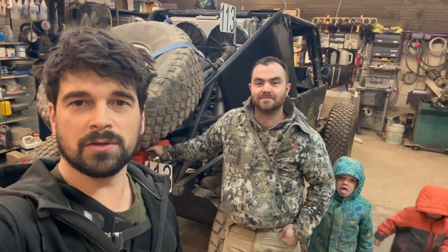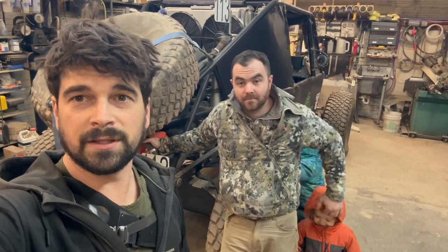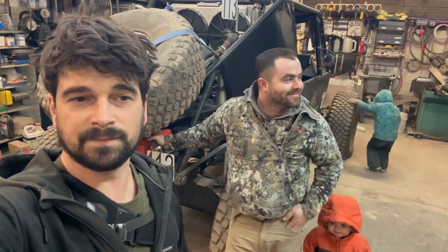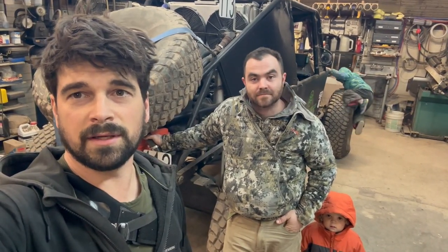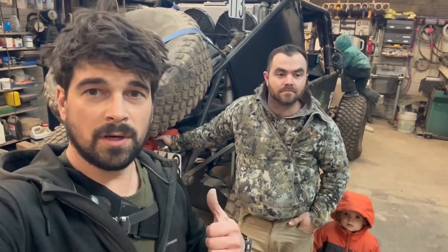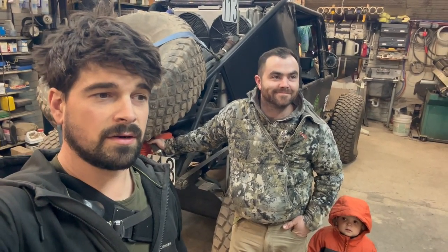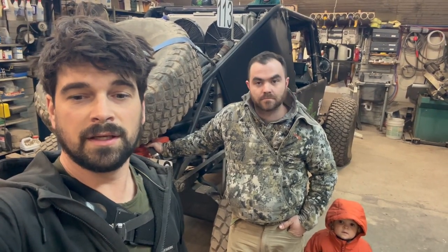Hey guys, it's Aubrey here, Erie Motorsports. Weather has been pretty nasty here in the Northeast — been getting nothing but mud, so we haven't been out shock tuning or working on the race car at all. We got all fixed up from the last race and it's ready to go. I'm here with my co-driver Jesse Horrocks, and we are going to be reviewing some coyote lights and then going out and doing some coyote hunting.